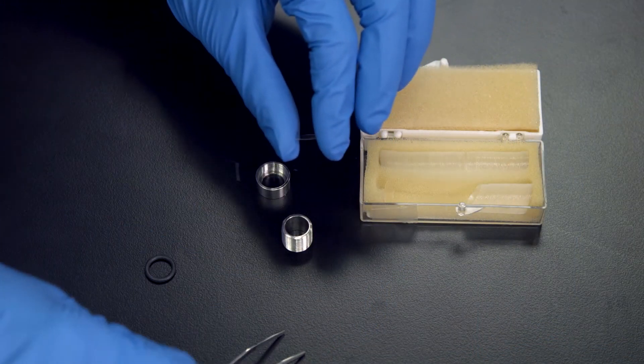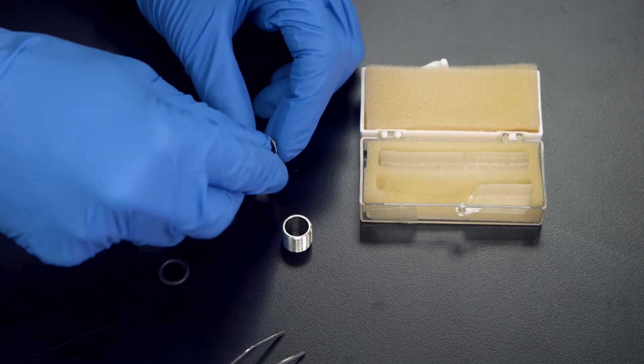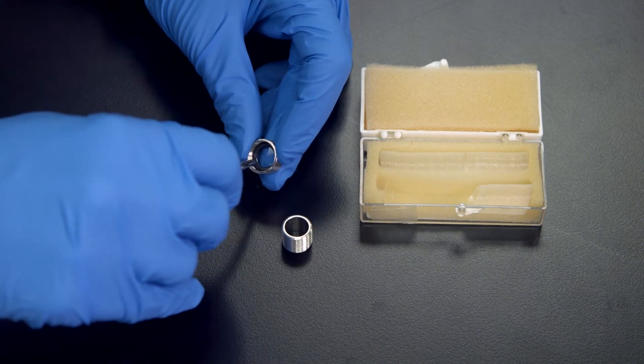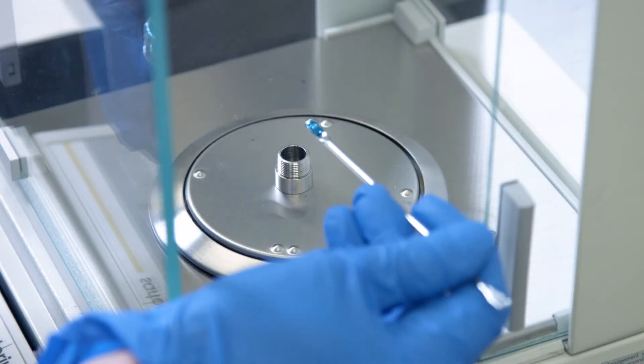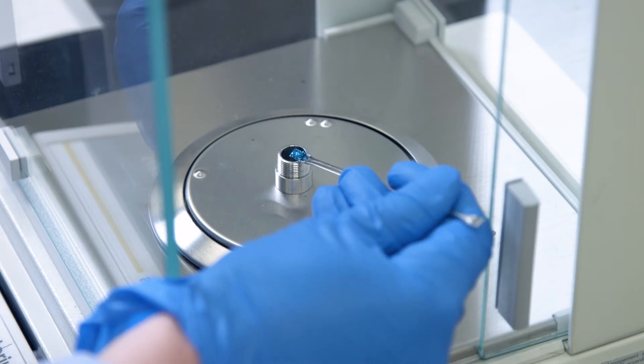For this assembly, the bottom is unscrewed. A glass cover slip is placed on the bottom, and an o-ring is snugly placed on top of the cover slip. This portion is placed in the balance, and the sample is weighed directly into the partially assembled portion.